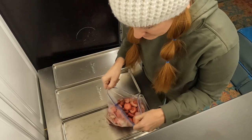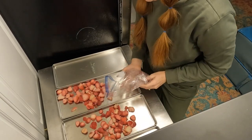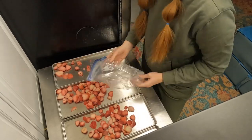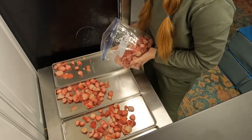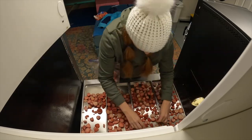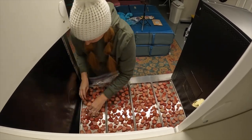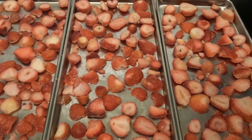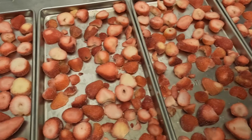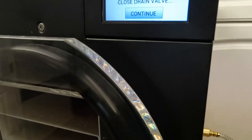Sorry for the awkward angle, I gotta figure out a better way to set up the camera. Here's our berries. I tried to just pick out the ones that didn't look that great. These aren't the most beautiful strawberries I've ever seen, but they'll be fine. I pulled out the bad ones and any that were stuck together, because you do want them to be kind of spaced out so they're not crowded on the pans. We will now load them into the machine — it's ready to go.